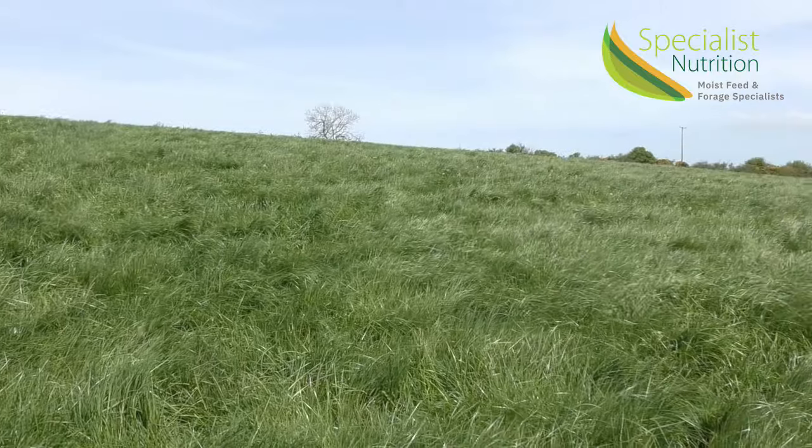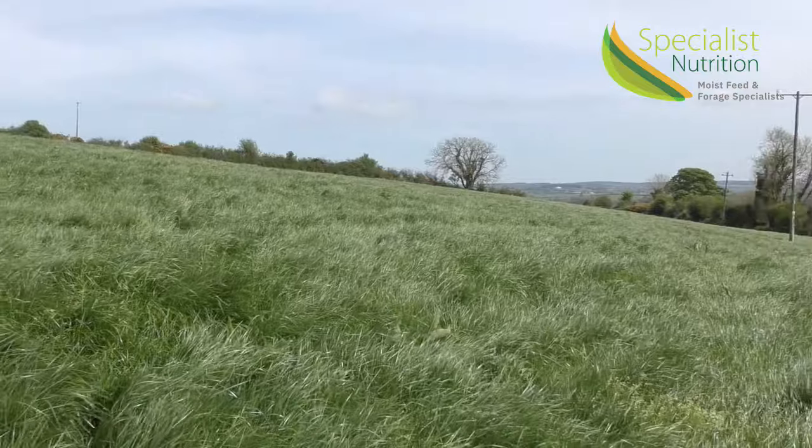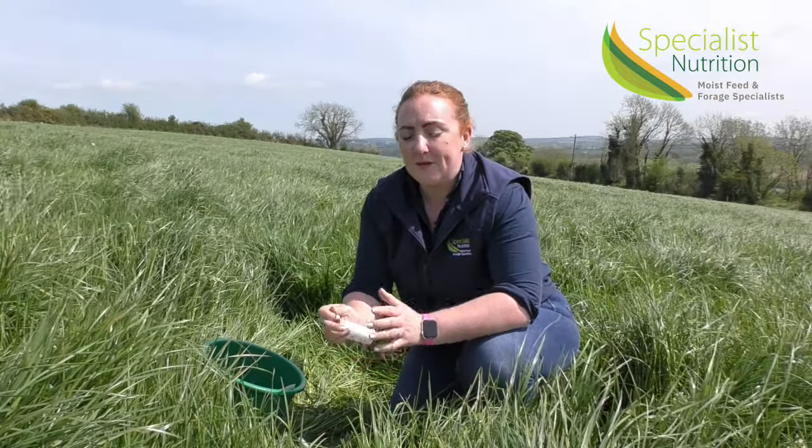It's very important with the year that we have, and feed costs where they are, to look for as much quality as possible in our homegrown forages. A useful figure to remember is that five points of DMD is equivalent to between a kilo and a kilo and a half of meal. At current meal prices, that could be anywhere from 40 to 50 cent per head per day that can be saved by getting high quality grass silage.